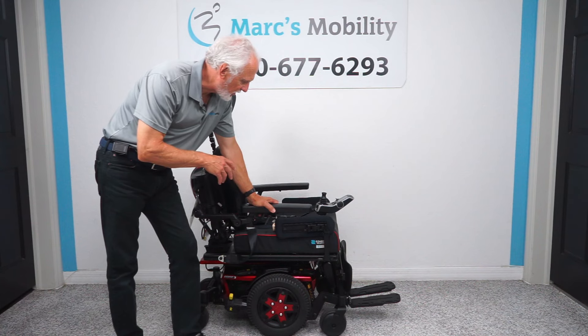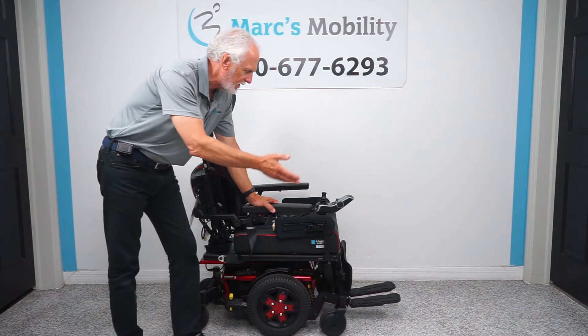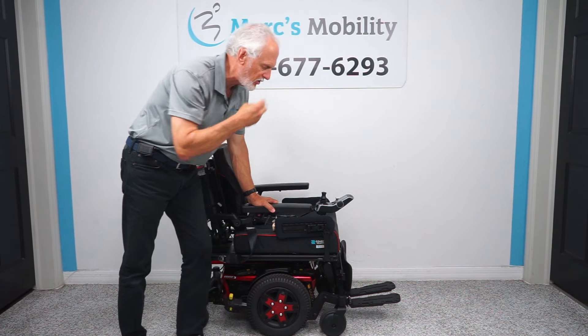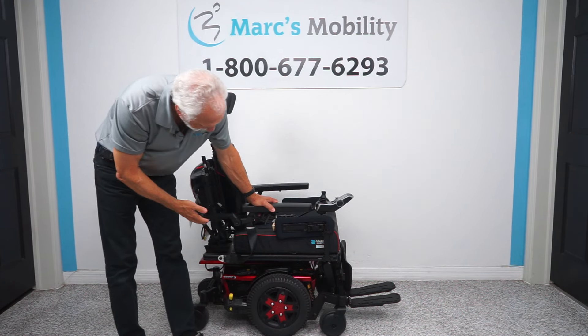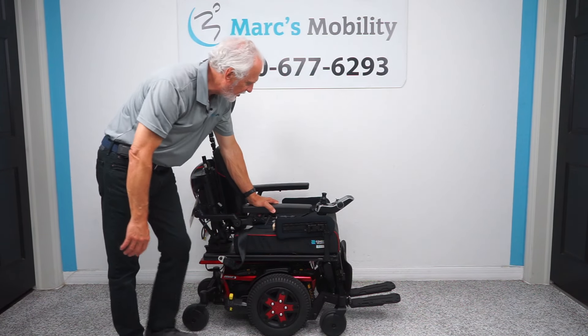Good afternoon folks. This is Mark with Mark's Mobility. We have a beautiful Quantum Edge 3 power chair with electric tilt, electric recline, and electric feet — three different functions. This power chair only has 14 miles. It's literally brand new, beautiful burgundy red with a nice cushion with a red stripe on the cushion itself.